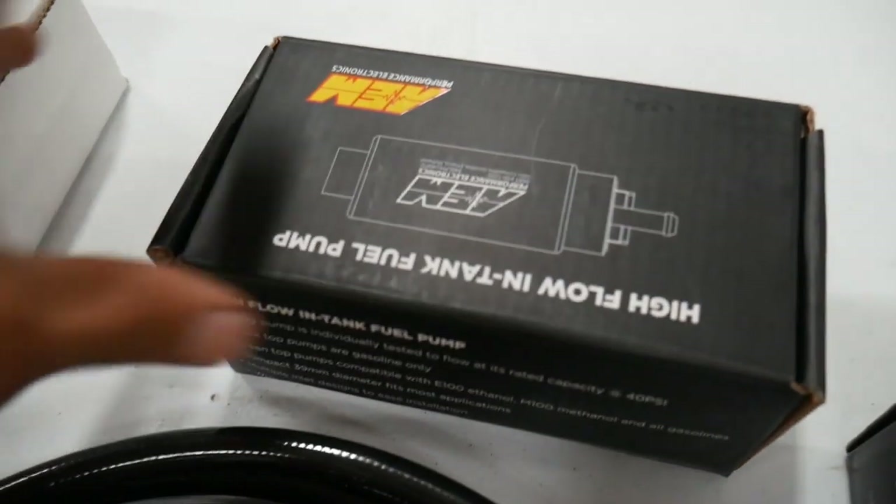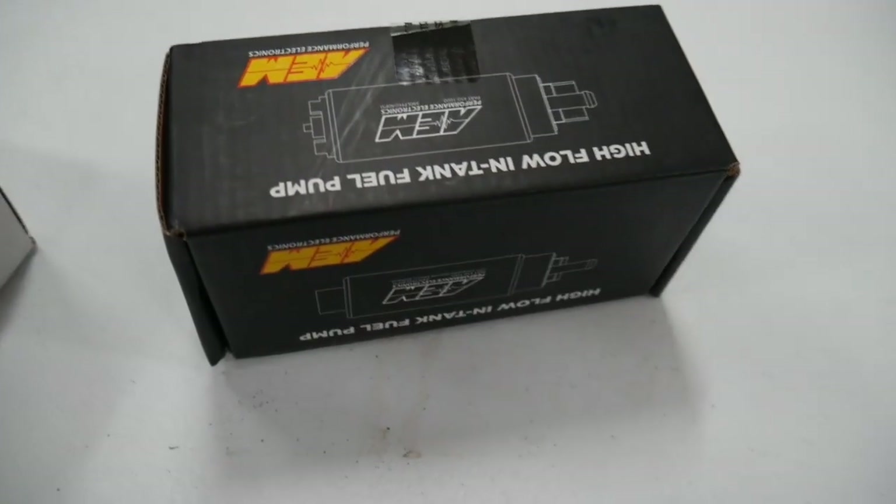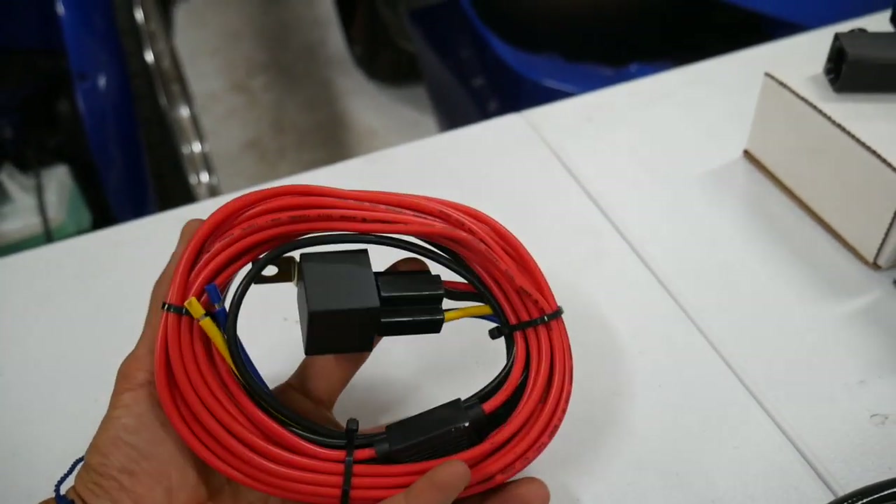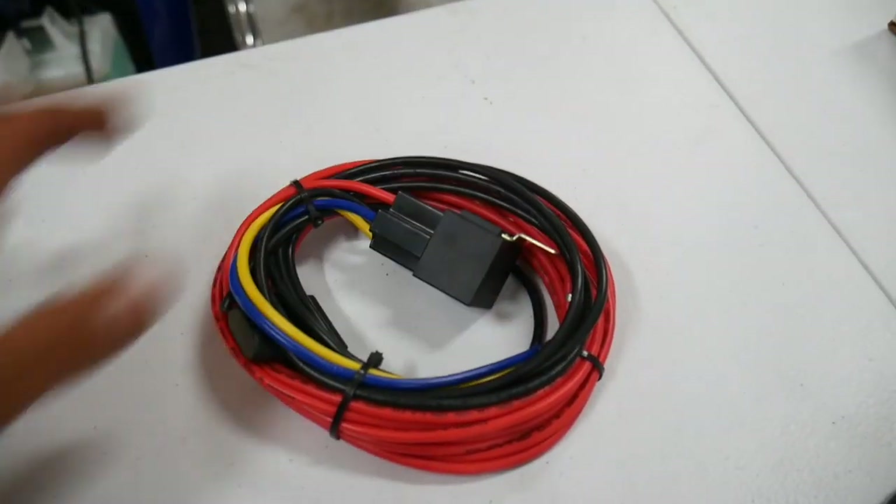The first modification you can do is a fuel system. Subaru's fuel system isn't the greatest, especially once you want to start making some power. We make a lot of fuel systems in-house to essentially eliminate any problems caused by the factory Subaru fuel system. One of the first mods people do is a fuel pump — I like these AEM units, they're E85 compatible and they work really well. You also want to get a fuel pump hardwire kit. The Subaru factory wiring is prone to overheating with a lot of load on it, and when the wiring overheats the fuel pump stops working. These are cheap, like $35 or something. A fuel pump hardwire basically ensures that 12 volts is constantly going to your fuel pump so you don't run into any issues there.